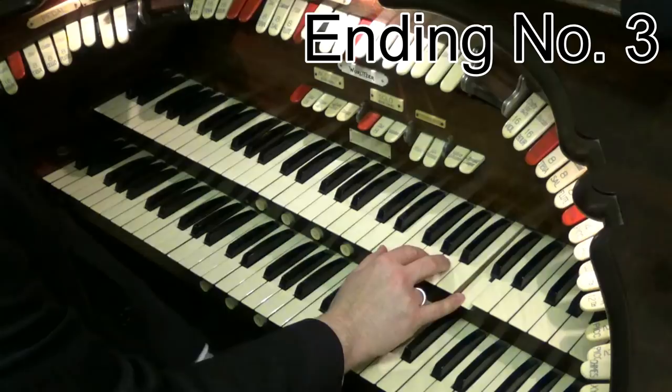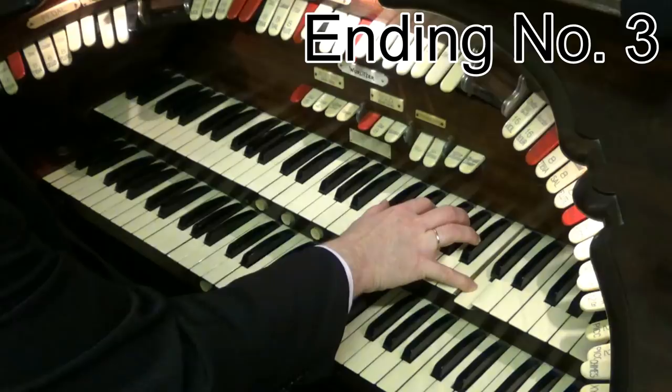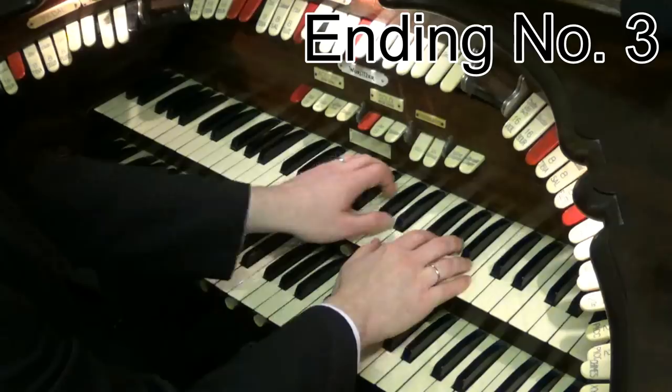Of course, if you want to, you don't just have to hold a C note — why not play some C chords on your right hand? So I can play E flat, D, D flat, and then to C. So you can double everything up.